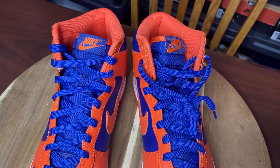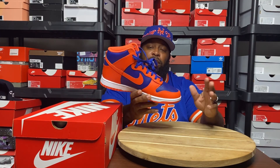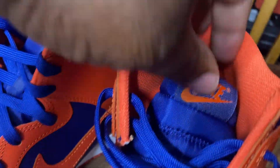On the laces you have these cheap silky-looking laces that look like they're premium but they're really not premium. I kind of wish they'd just go back to the old laces on the dunks.